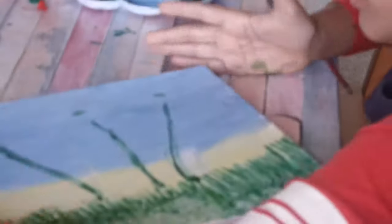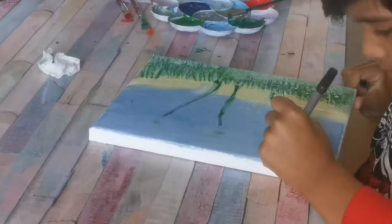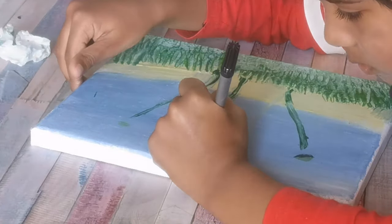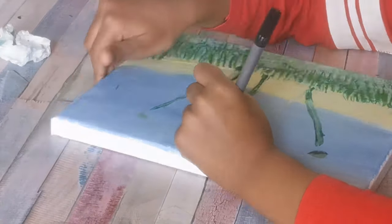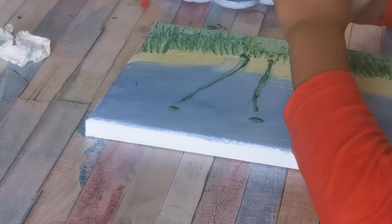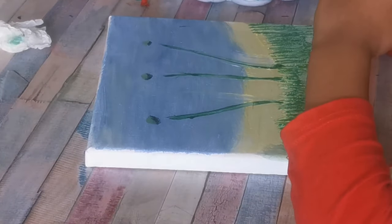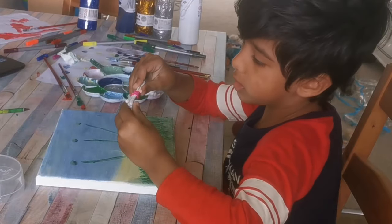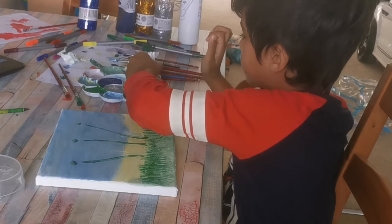Now we have done it. I used a cotton stick and a rubber band, and I'm going to use white.